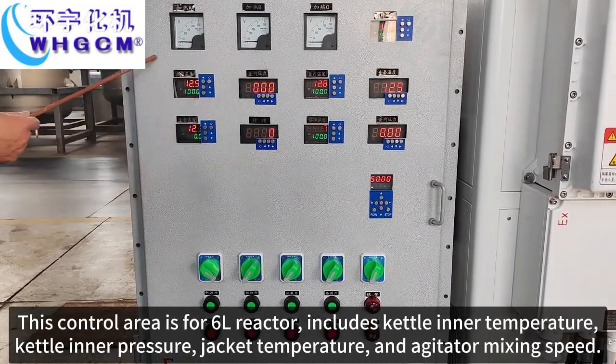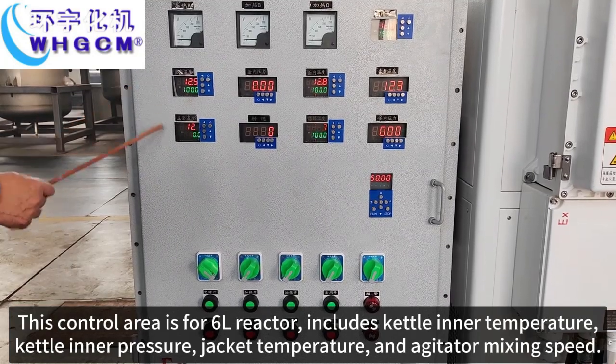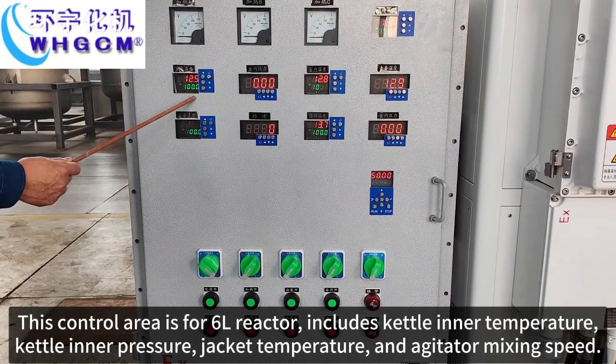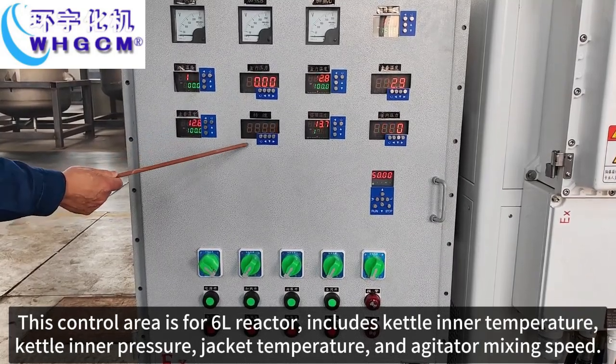This control area is for the 6L reactor. This control area includes jacket temperature, jacket pressure, jacket temperature, and agitator mixing speed.